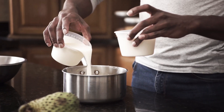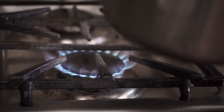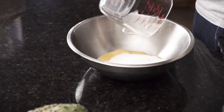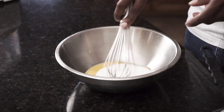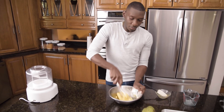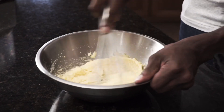In your saucepan you're going to be adding your cream and milk. We're going to place it over low heat and allow it to heat. While our cream is heating, I'm going to mix our egg yolks and sugar — add them to a medium-sized bowl and whisk until the mixture becomes somewhat fluid and pale.